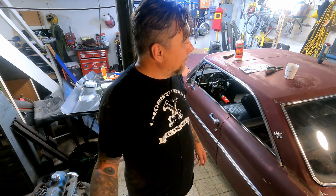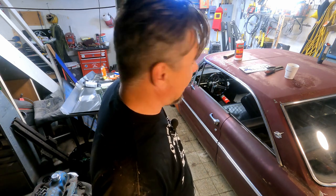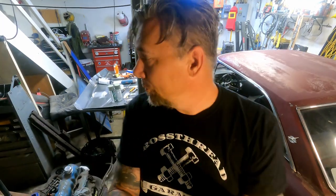My son just called me — he's picking up his little brother, his half brother. He's not my son but he's like my son, love the kid. They're coming over to pick some stuff up and I'm putting them to work. We're getting the seat and stuff out of here. As soon as they get here we're yanking this out.